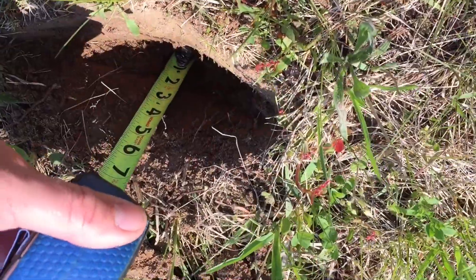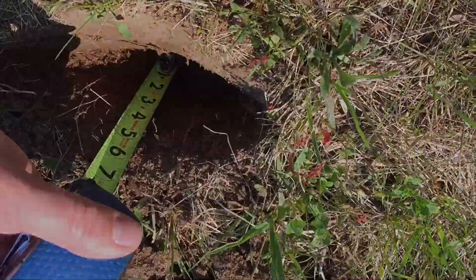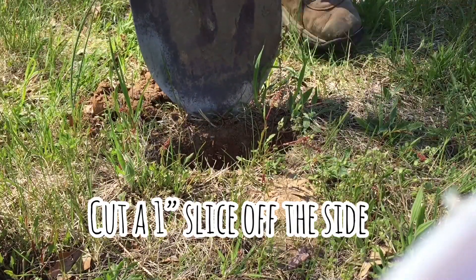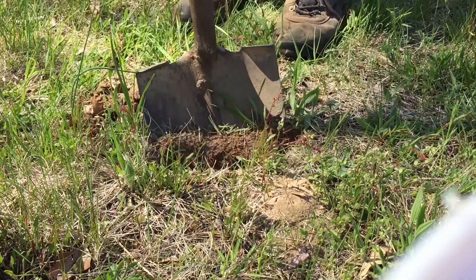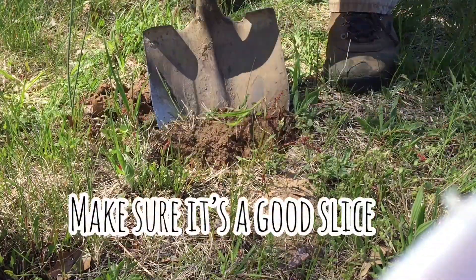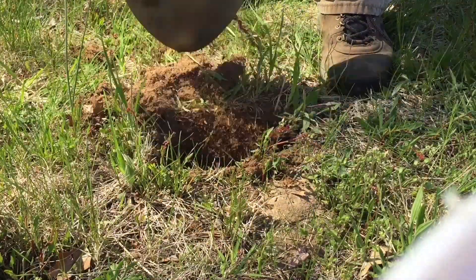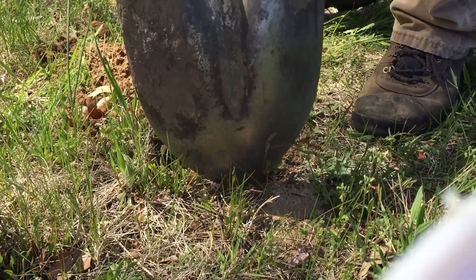So it looks like we're pretty good. We're right there at six inches, a little bit over. I need to come off about an inch. That one wasn't very good. Let's try this side.